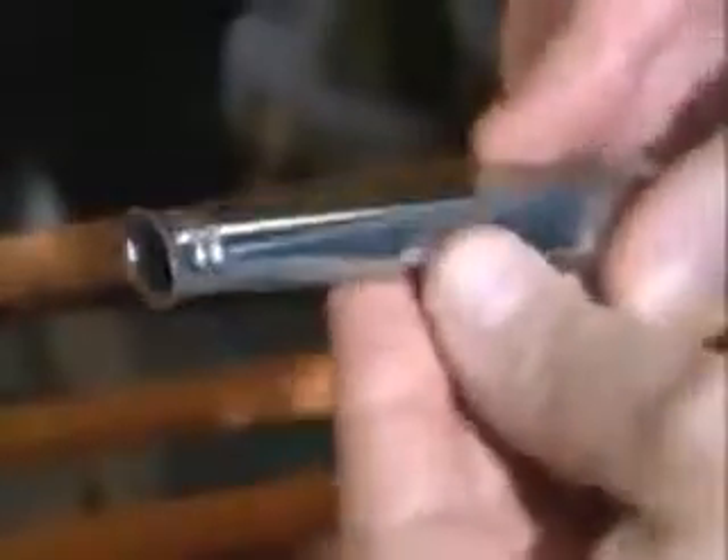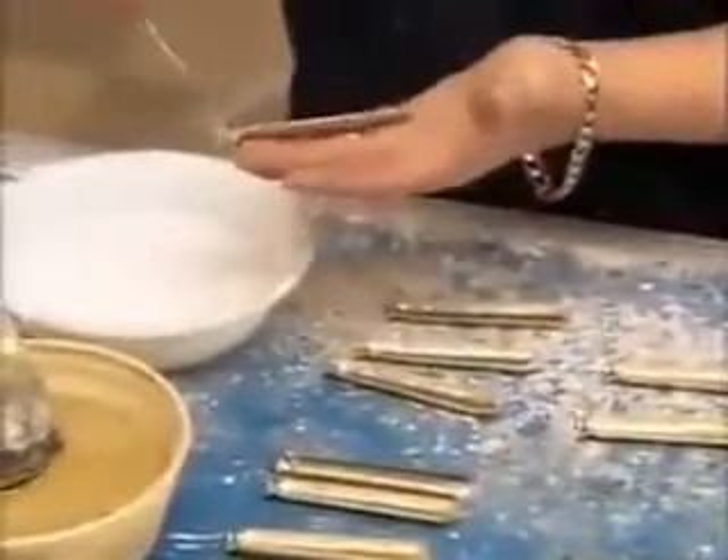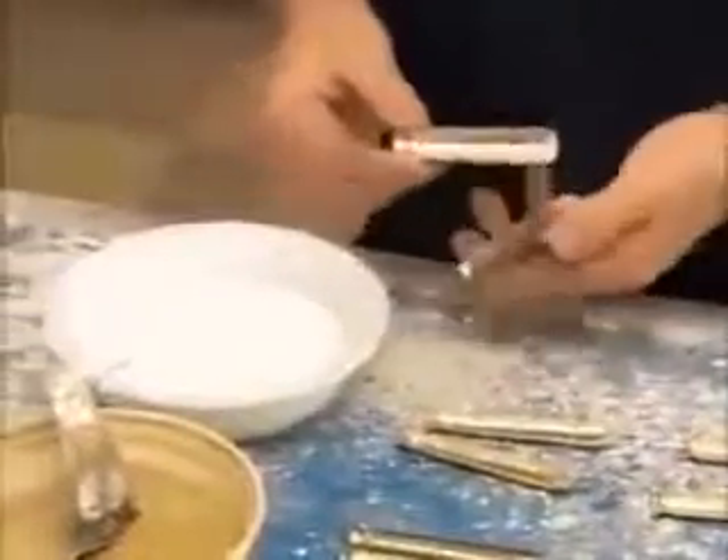Making knives is more complicated than making spoons and forks. The factory constructs the handle from two halves. After presses punch them out and stamp the pattern, a clipping machine removes excess metal around the perimeter. Workers then coat the edge with flux, a chemical cleaner. The surfaces have to be spotless to bond properly.